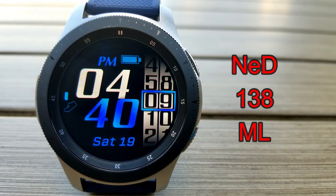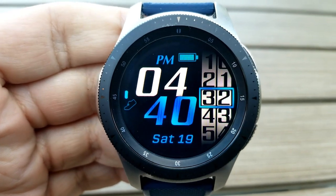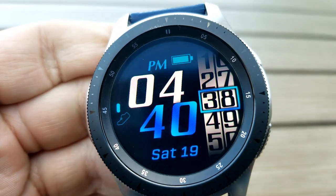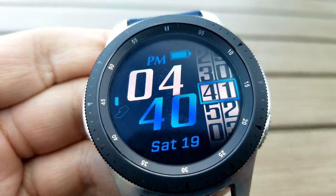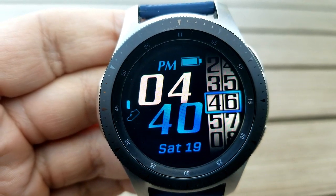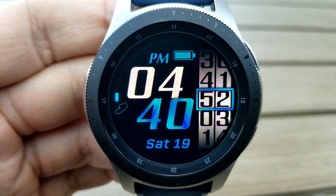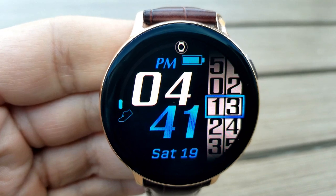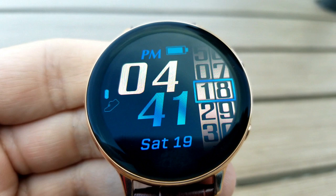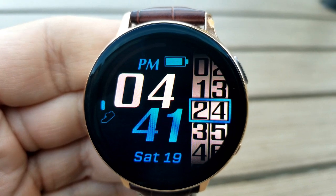Next up is an all-digital watch face set in a simple and clean design. Many of you have been asking for easy-to-read watch faces in a minimalist style, and this one checks all those boxes — plus it's free. Features are intentionally light: the date at the bottom, a step progress gauge along the left bezel, and a battery icon at the top. The rest of the face is taken up by large, bold digits for the digital time, available in either 12 or 24-hour format.